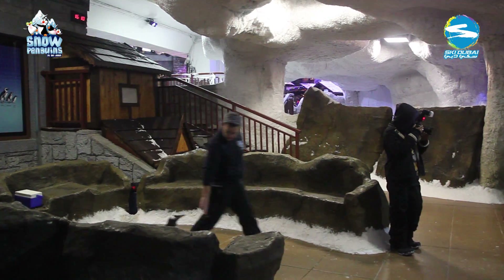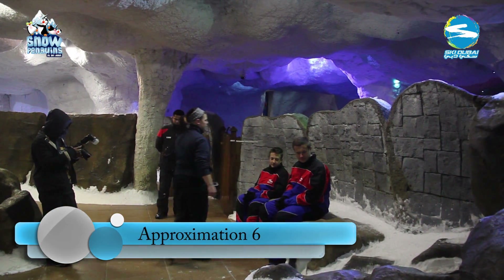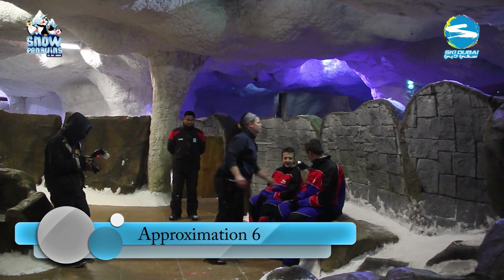Then we introduced the guests. We wanted the Gentoos to have total focus on the trainer and not on the interesting new people next to them. This meant they got a lot of fish.